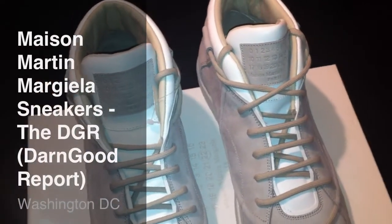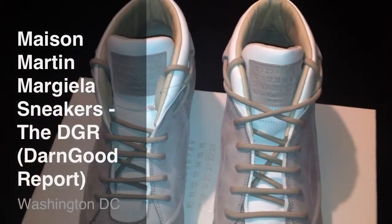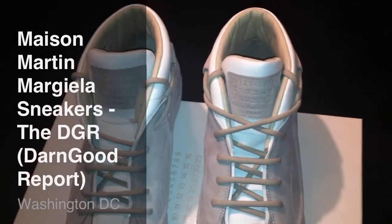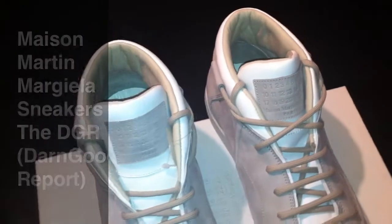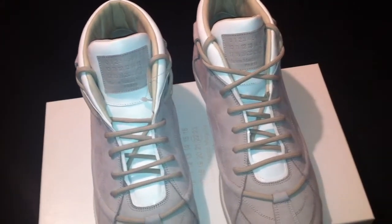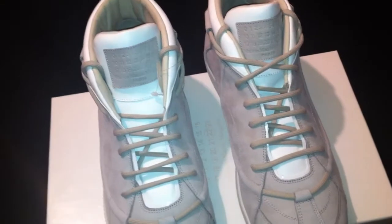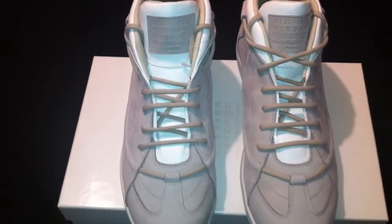What's up ladies and gentlemen, this is your boy Don Good, welcome back to another episode of the DGR. For those that don't know and you're tuning in for the first time, I'd like to say welcome — the DGR stands for the Don Good Report. Shout out to all the subscribers and all the folks out there viewing my videos. I appreciate all the positive support and feedback y'all been giving me. I do it for y'all as well as I do it for myself.